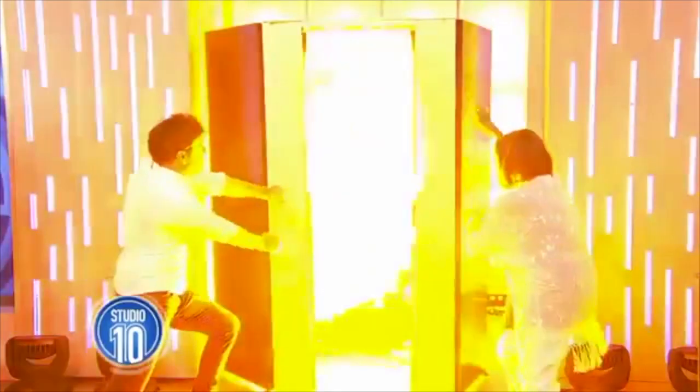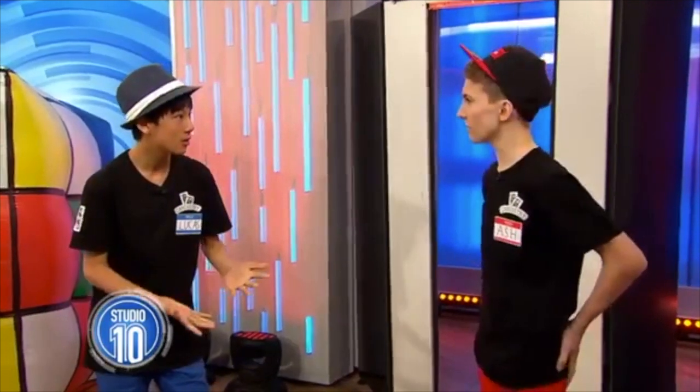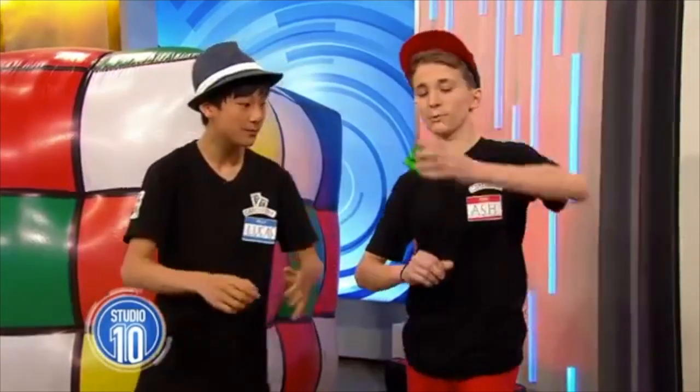What is the stupidest thing you've done in your life? This just came to mind: when I used to do magic with my buddy Lucas, we had a television performance on Studio 10 — the video is still online. The night before, I hung out with this guy from school and we thought it would be a great idea to give ourselves an eyebrow slit — you know, where you shave a little bit of your eyebrow off. I had to go on TV with like half my eyebrow shaved off. That was not my proudest moment.